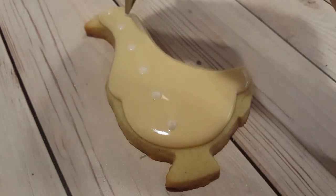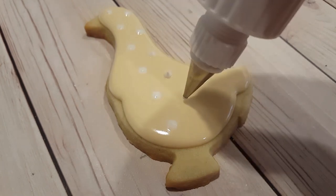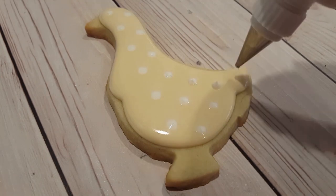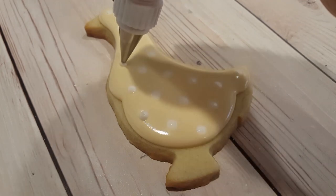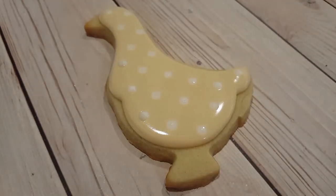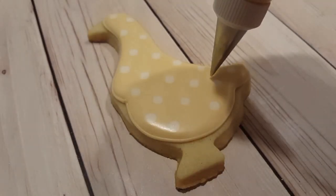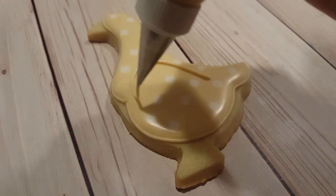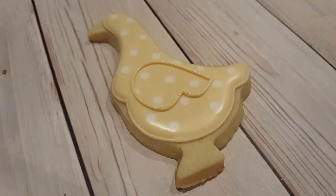This is what is known as a wet-on-wet technique. As I pipe these white polka dots you can see that they just sink into the ivory background, and that's exactly what you want. Once the white and the ivory have dried it will leave a completely level surface to add detail onto later. I've let this crust over for at least 20 minutes and now I want to add the wing — instead of just drawing it on I want to make it a little more three-dimensional, so I'm creating another flooding layer.